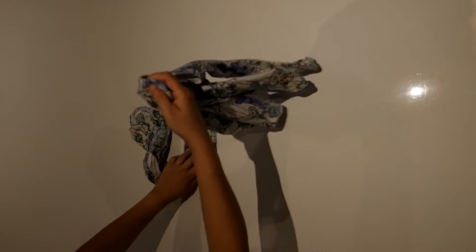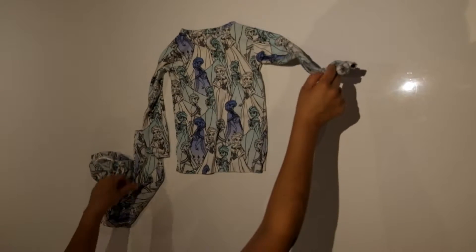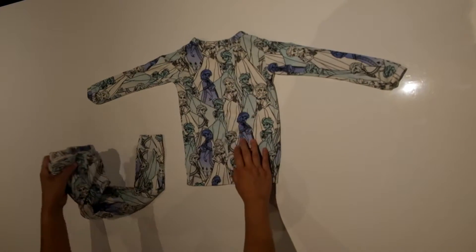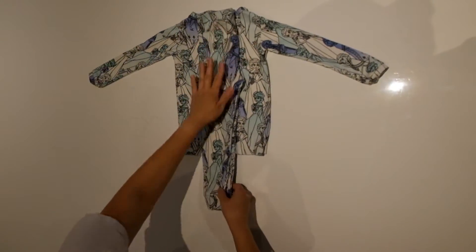First, take the shirt with the front side down — that means the tag side facing upwards — and straighten it out with the sleeves on either side. Then take the pants, fold them in half, and lay them straight down the middle of the shirt.